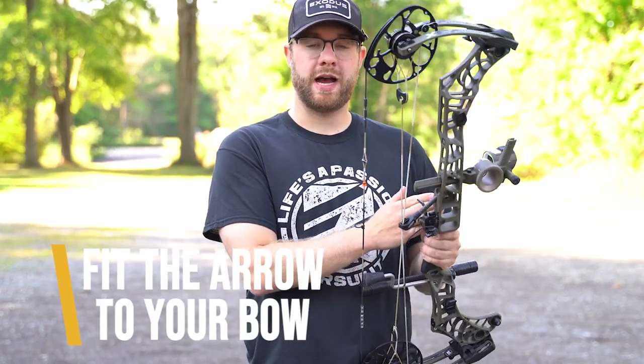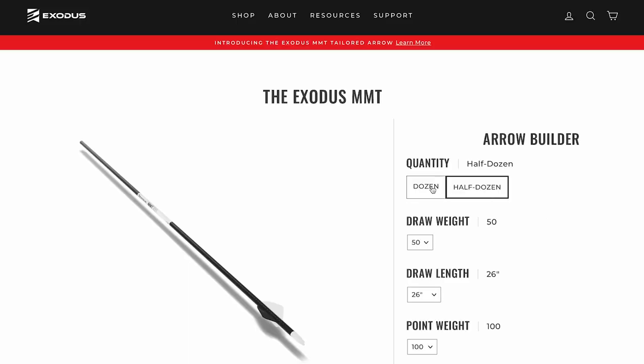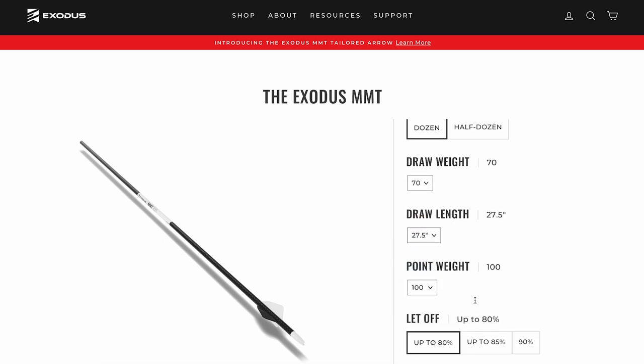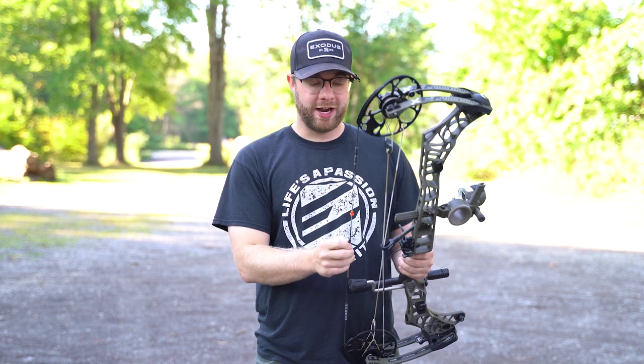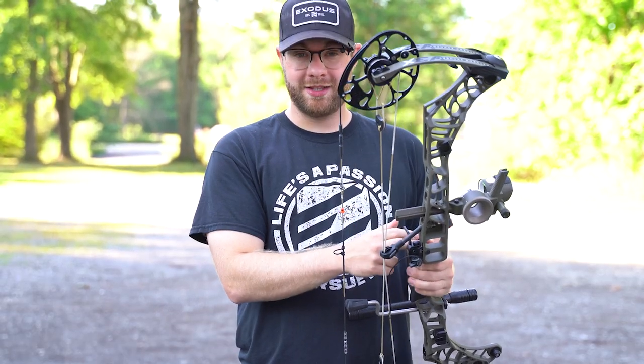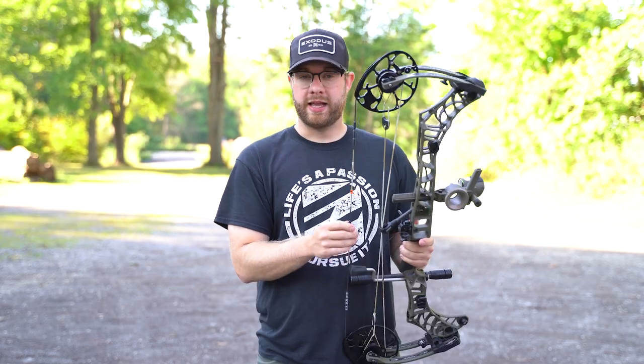The first step in the process of having super accurate arrows is to fit the arrow to your bow, so you have to know the specs of your bow. For me, I'm shooting a 27.5 inch draw length and a 65 pound bow, so I need an arrow that's going to match those specs. What I'm talking about here is spine selection — having a perfectly spined arrow that matches your bow setup is the number one thing you need to have an accurate arrow right out of the gate.